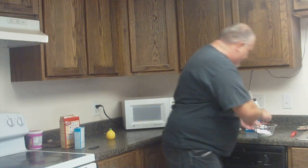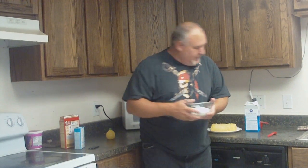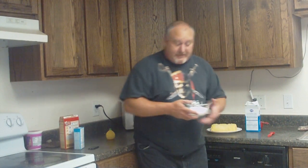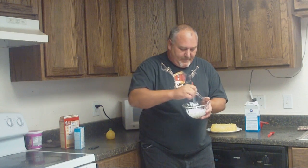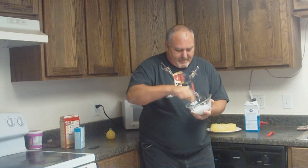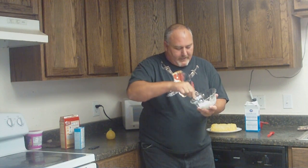Take a fork. This is a half a teaspoon but I want you to put a full tablespoon — excuse me, a full tablespoon — in and mix it up.